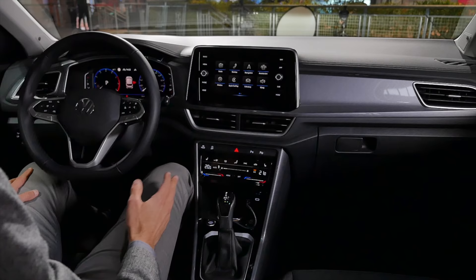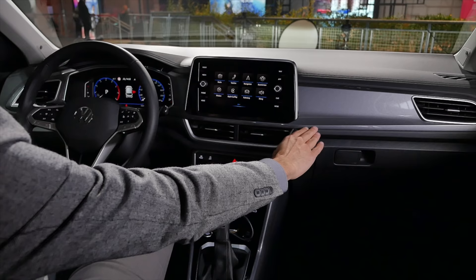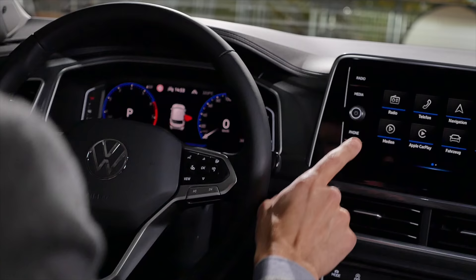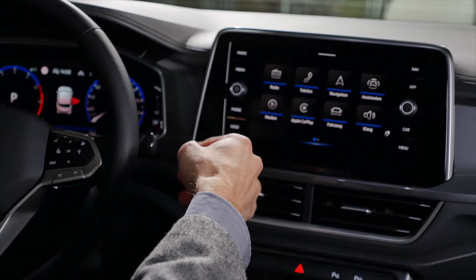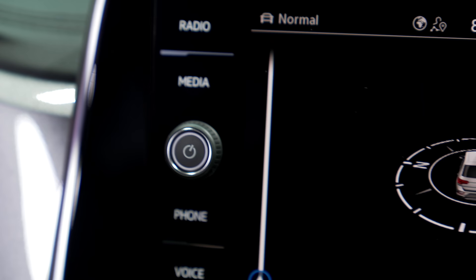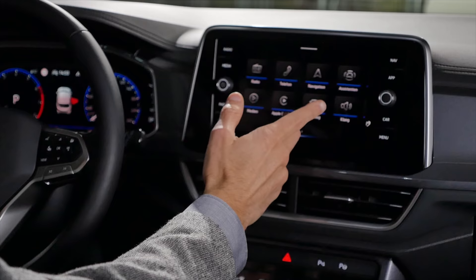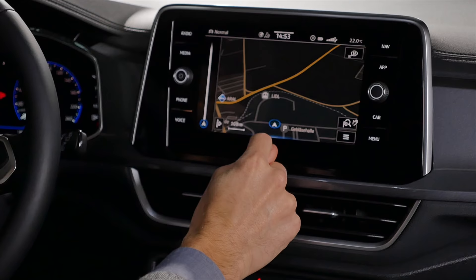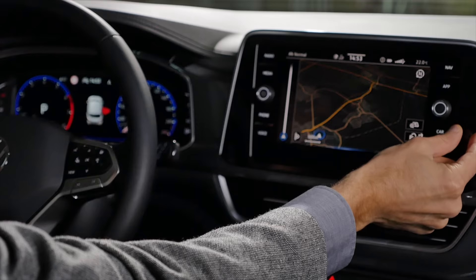In the Style trim you have gray inserts, which I think looks better than piano black. The T-Roc now always comes with digital instruments — either 8-inch or the optional 10.25-inch standard in the Style trim. For the infotainment screen, you start with a 6.5-inch base level, already with Apple CarPlay and Android Auto. The Style trim standard is an 8-inch screen — not the biggest, but it does the job. A key advantage is you still have a physical volume knob and a zoom knob for the infotainment, which is great to use while driving.